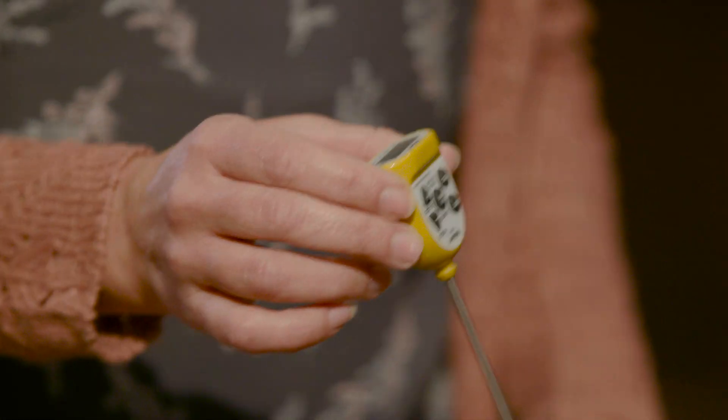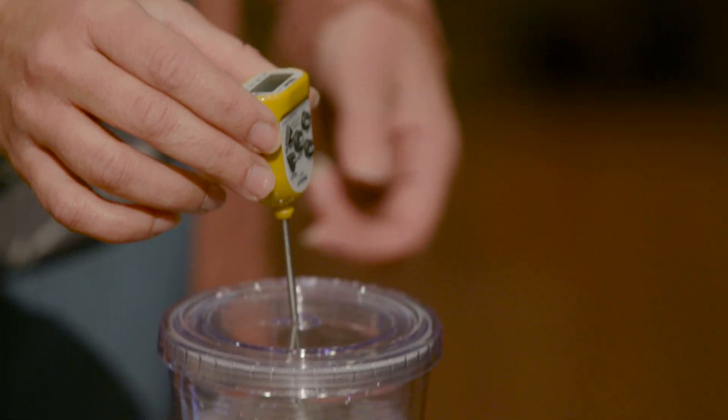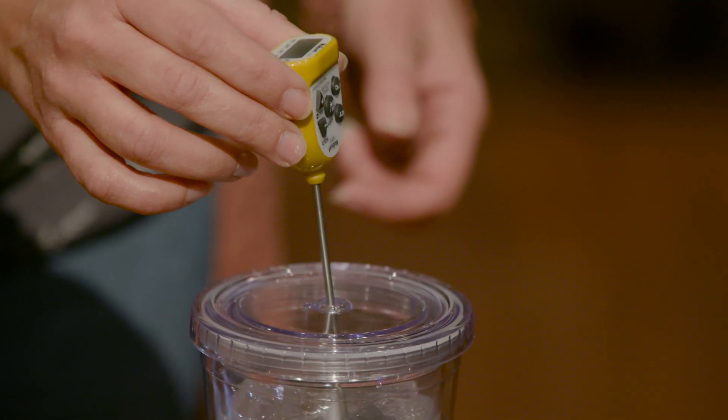Then what you want to do is place your thermometer in the glass, and be sure not to touch the sides because it's going to throw off your reading.